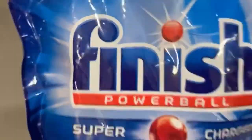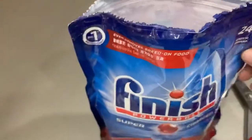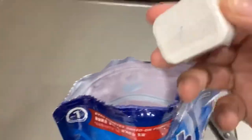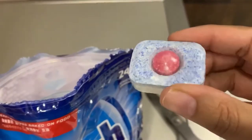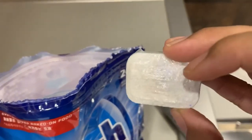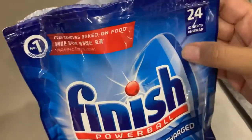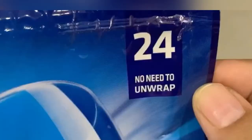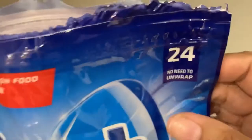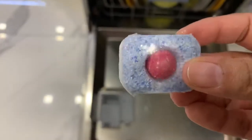They have also mentioned the brands with which it is compatible, which is good. The tablet is packed in a very thin film and as they have instructed, we don't need to unwrap it. We have to put the whole tablet in the tablet compartment for washing the dishes each time.